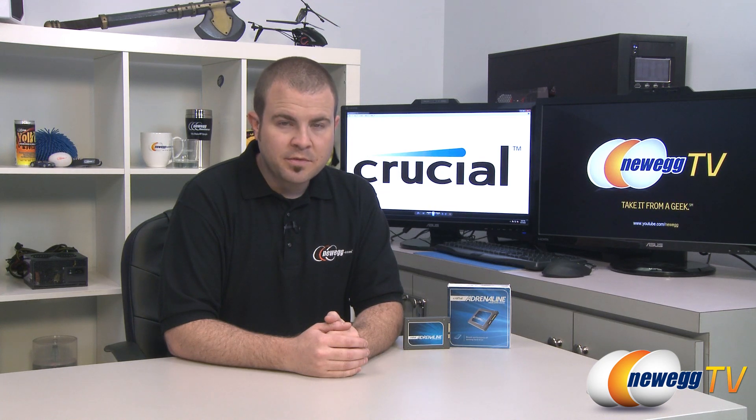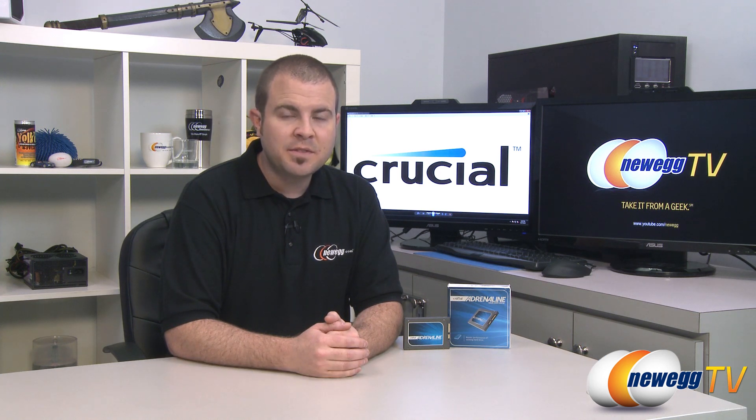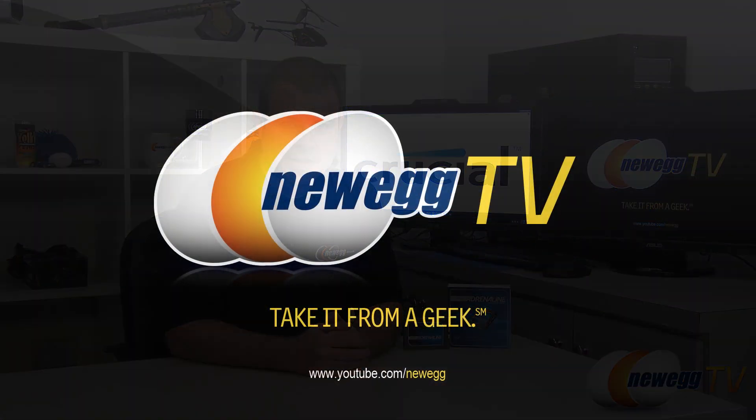That's going to wrap it up for this video. Once again, this has been the Crucial Adrenaline 50 Gigabyte SSD Cache Drive. I'm Paul with Newegg TV. If you enjoyed today's video, please head over to our Newegg YouTube channel and don't forget to subscribe for more tech videos. Thanks a lot for watching and we'll see you next time.